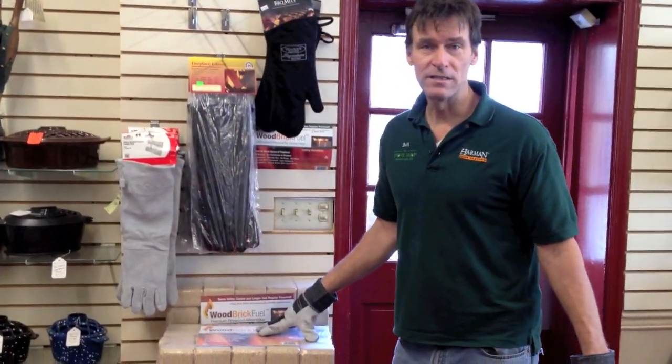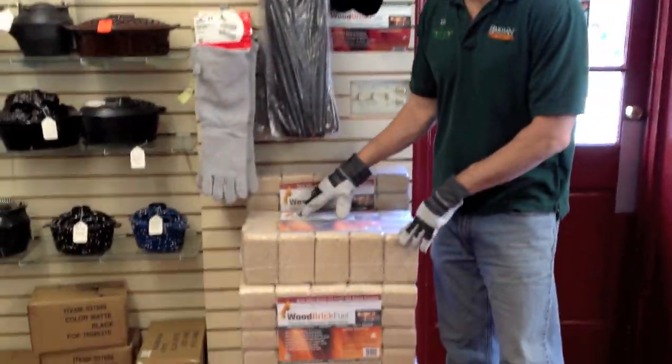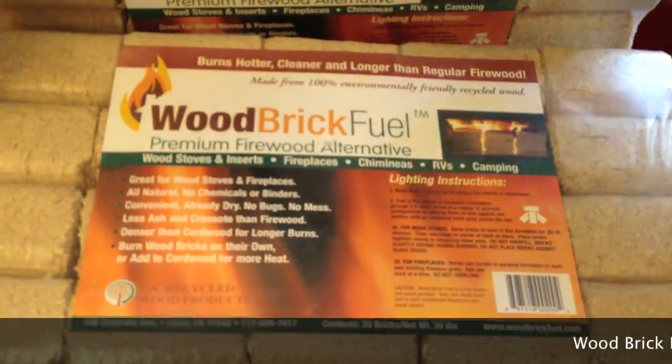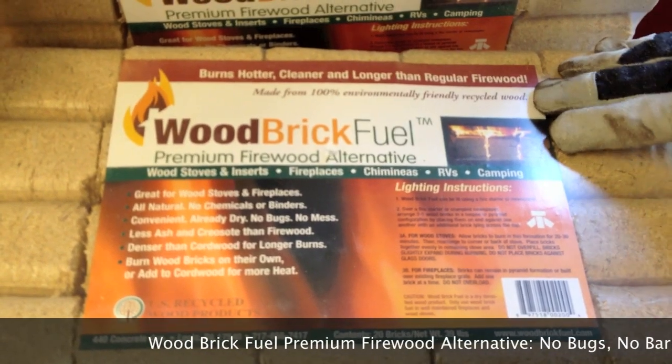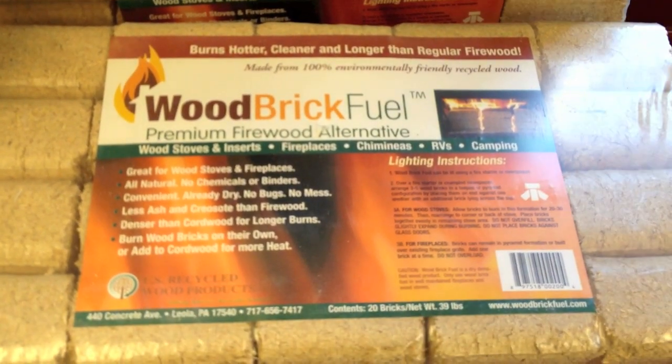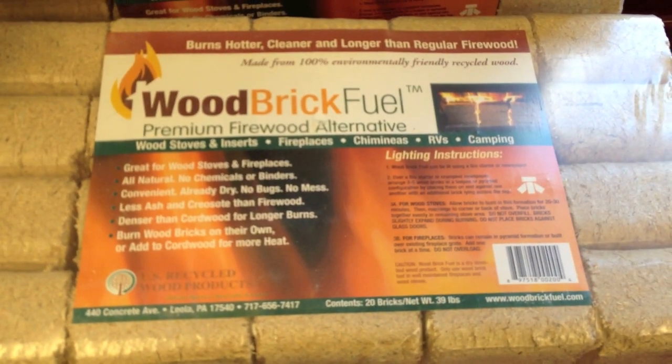We have an excellent alternative to firewood. It's called wood brick fuel. This is a recycled material which is made from compressed sawdust. It's pure fuel. There's no bugs, no bark, no dirt. It's very clean burning. It's easy to stack and it's very easy to handle.